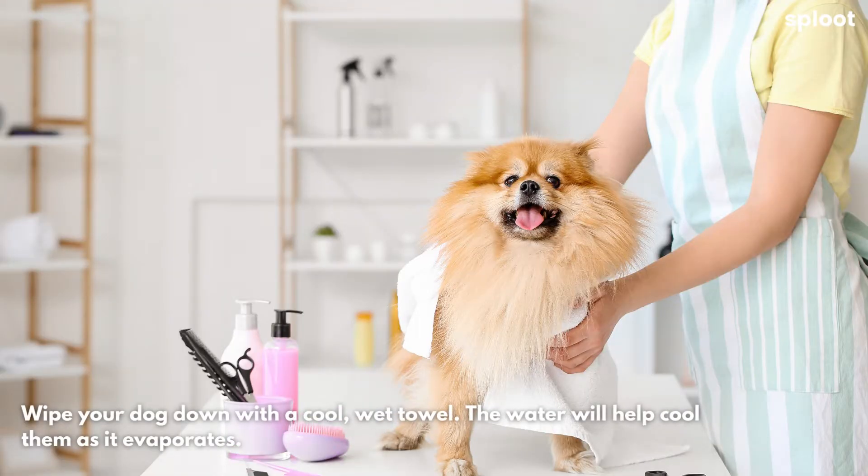Wipe your dog down with a cool, wet towel. The water will help cool them as it evaporates.